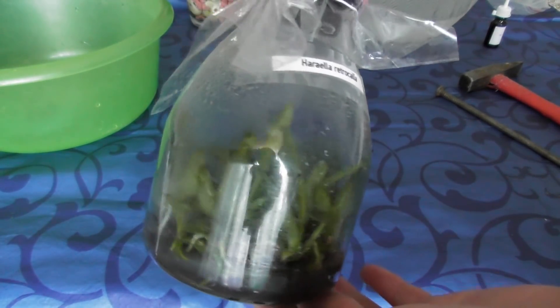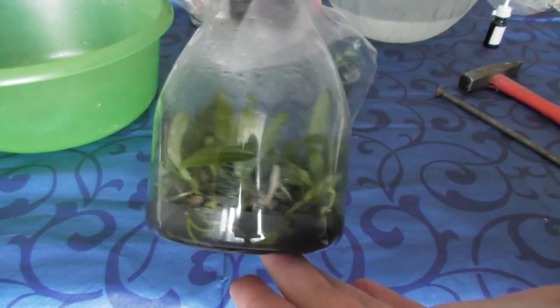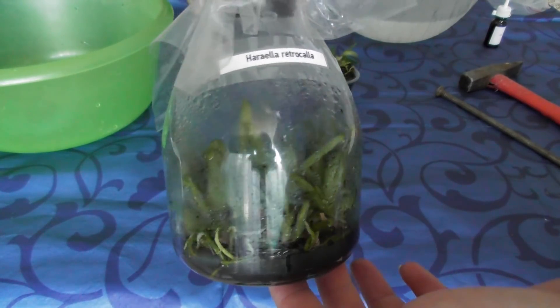Способ выбить дно и начать промывать, не травмируя корни, меня устраивает больше. Растений там очень много. Когда разобью — посчитаю, сколько их там.